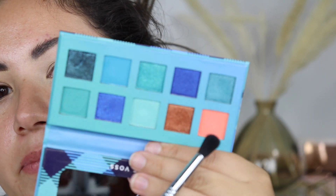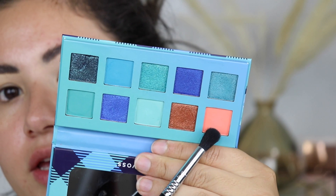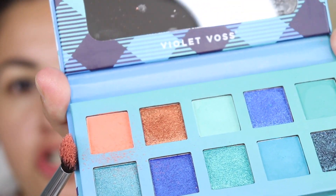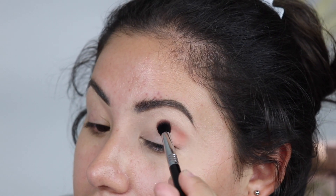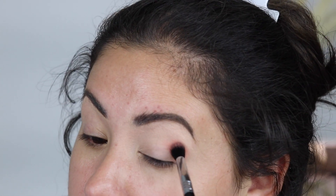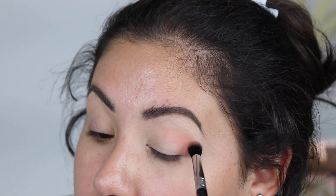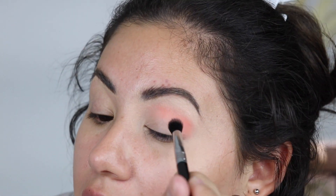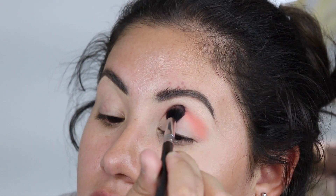I'm going to take that beautiful coral shade right here. It is powdery and you do get a lot of fallout from this shade — so this is the first one I'm trying out. I want this to go on my crease, and I'm just tapping this shade on my crease, just like that.